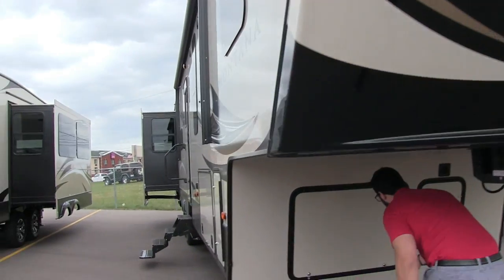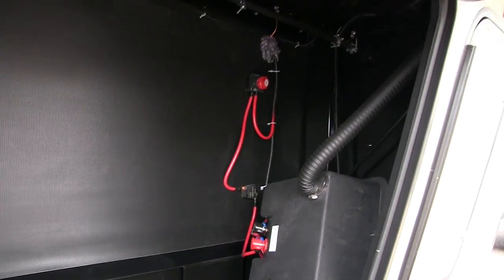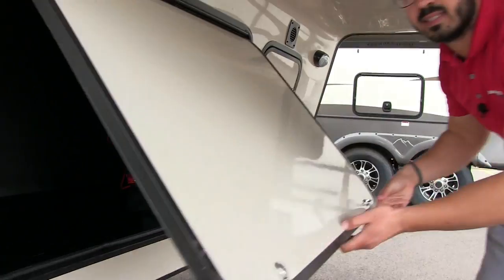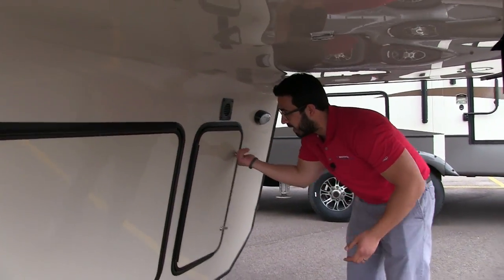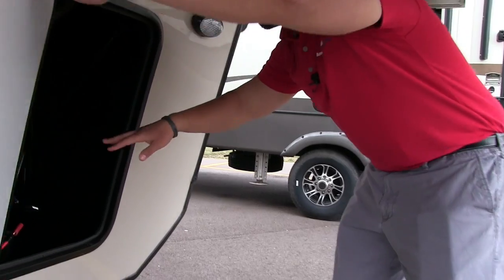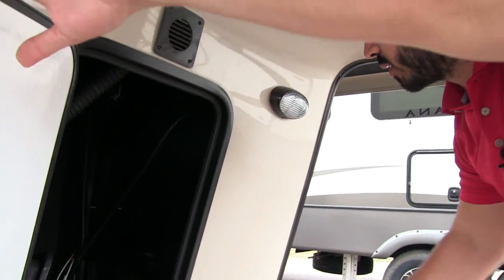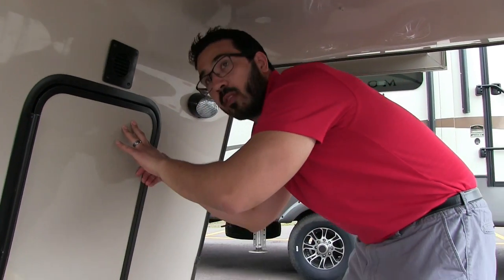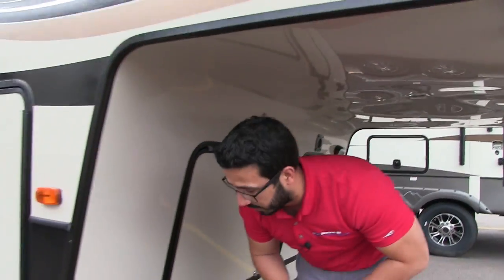Let's shoot underneath here. On this side you'll see a nice clean compartment — no cords or pipes hanging down, making it really easy to store anything. Over to the side, you'll notice the battery box, which is already vented right outside for you. And there's another light out here for when you're hooking up or disconnecting at night.